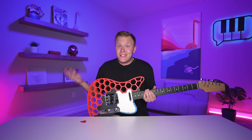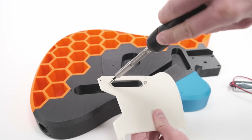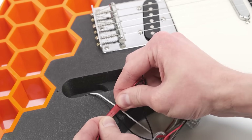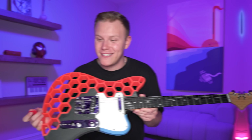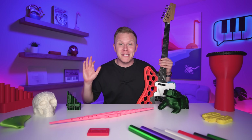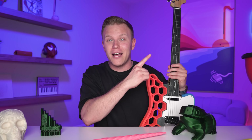The guitar itself isn't even that hard to make once you have the right parts. Prusa actually made a great video explaining how it's put together, and I'm honestly blown away. This is definitely one of the most impressive instruments. Big shout out to Prusa for sponsoring this video and making all of these instruments happen. Don't forget to like and subscribe!